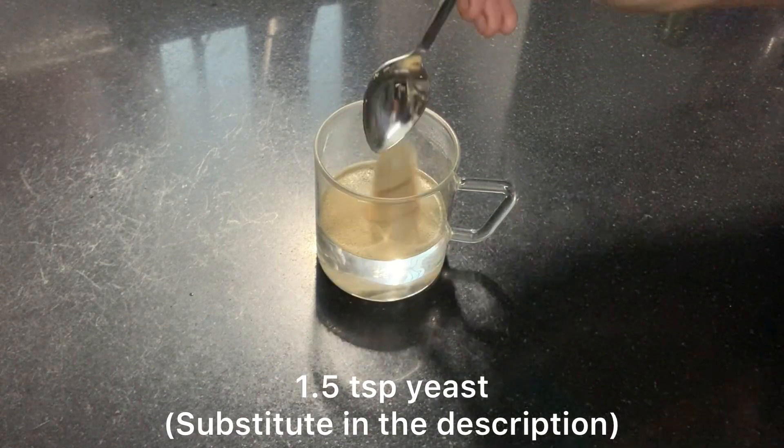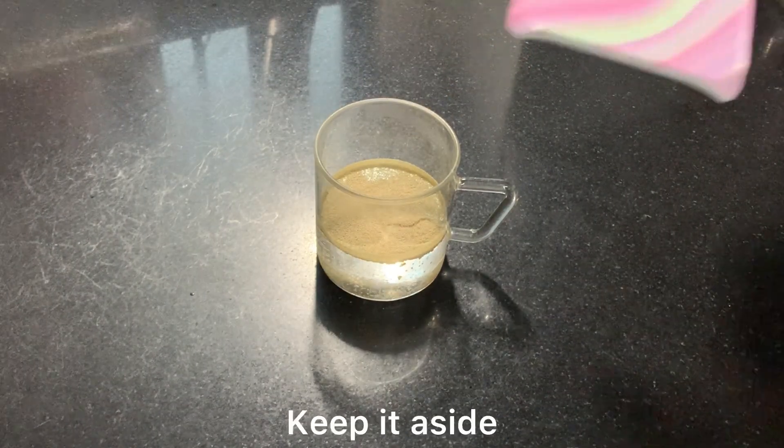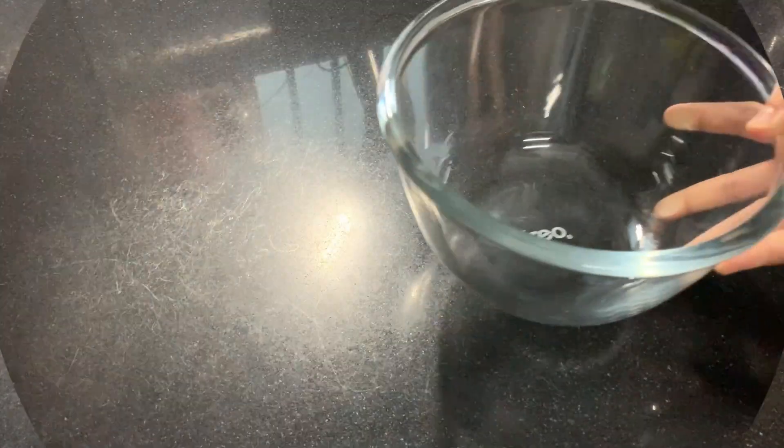And don't worry if you don't use yeast in this recipe — I have written a yeast-free dough substitute in the description of the video, so you can refer to that.